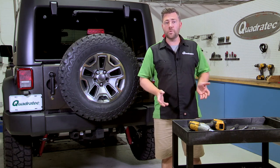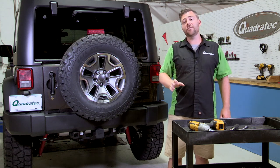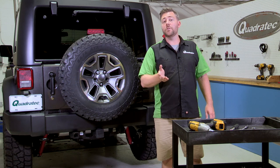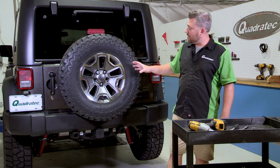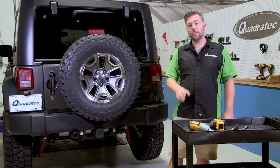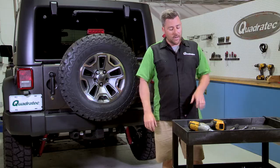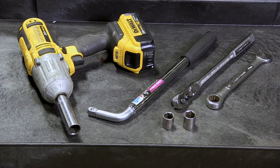It's only going to require a few tools to do the job. We're going to be using our shop lift just to make it easier to show you how to gain access to the bolts that you'll need to be loosening, but you can do the job just as easy at home in your driveway. We are going to be taking the spare tire off to make lifting the bumper out of the way a little bit easier. To start, we're going to need a three-quarter inch socket and we're going to be using an impact wrench — you can use your favorite wrench to get that spare out of the way.